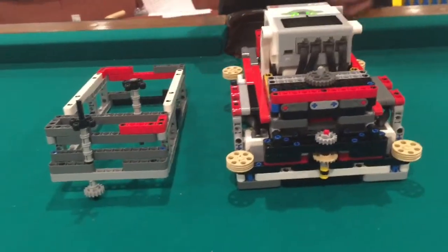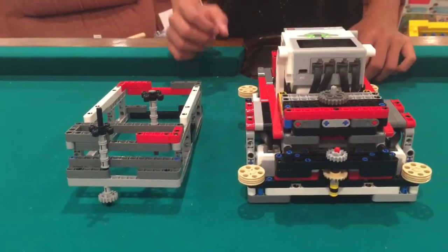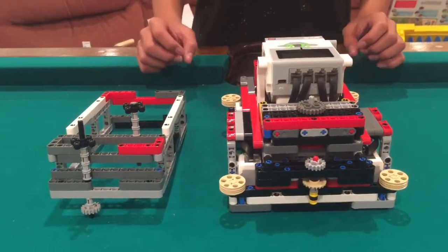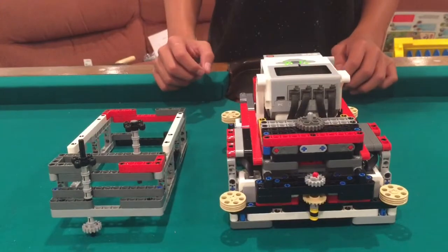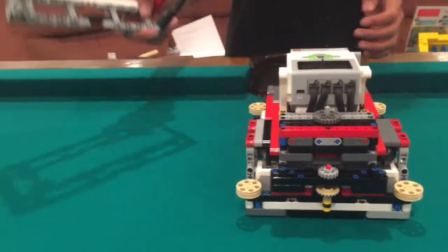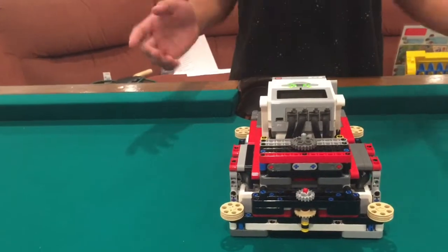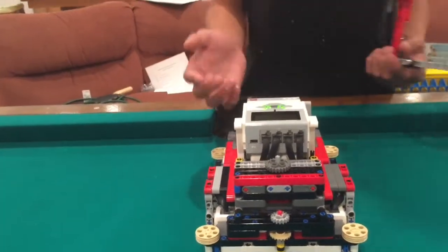We have this because we wanted to spend less time in base and more time doing missions. Our goal ratio was one to four — that means one second in base equals four seconds out on the board. Our box attachment system, this is a model, goes on pretty quickly, and we have a program running inside one of our other programs, like our mission program called lock and load.